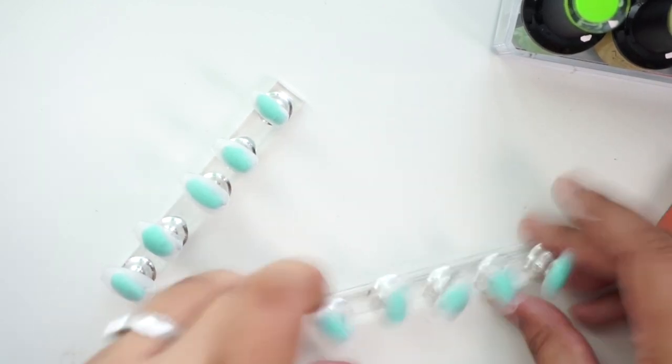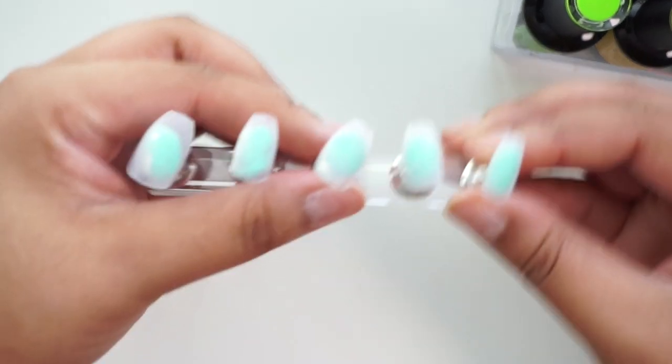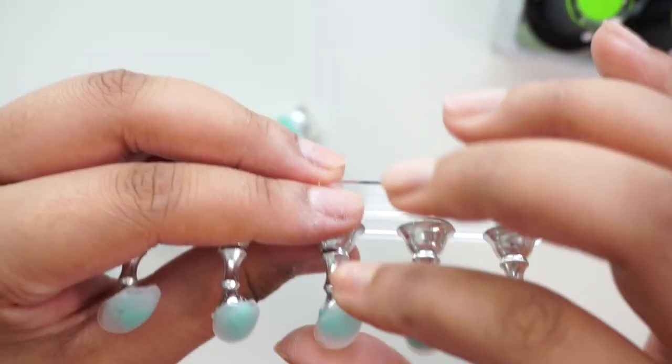I'm going to skip the prep of my own nails in this video because I showed it in the last one. Just wiping off that powder. Make sure there's no hairs or anything on the nails — examine them and get all your nails together before moving on.